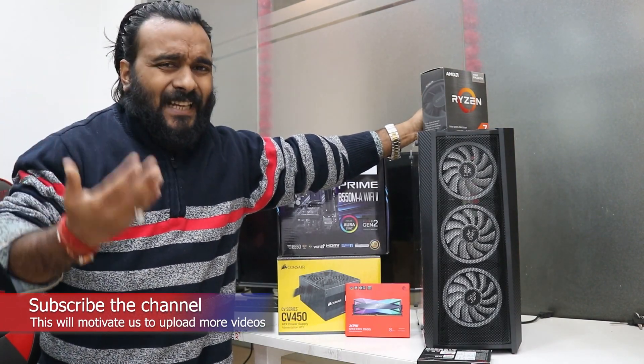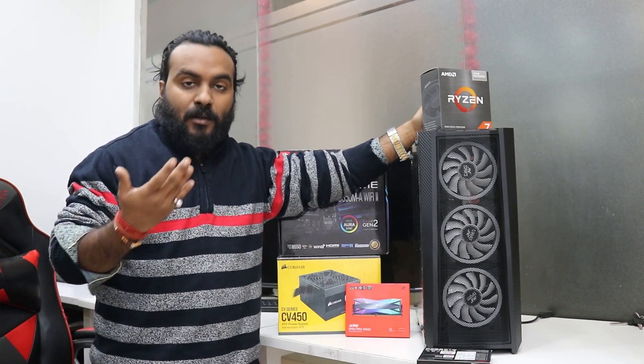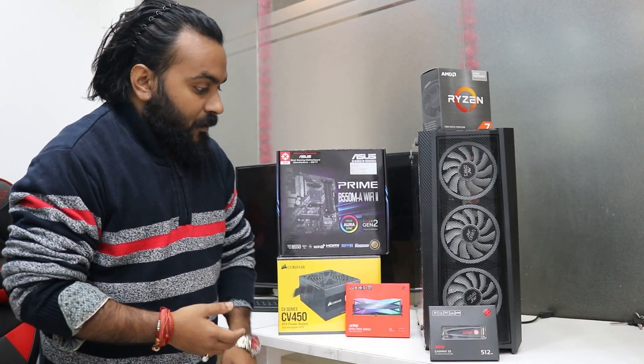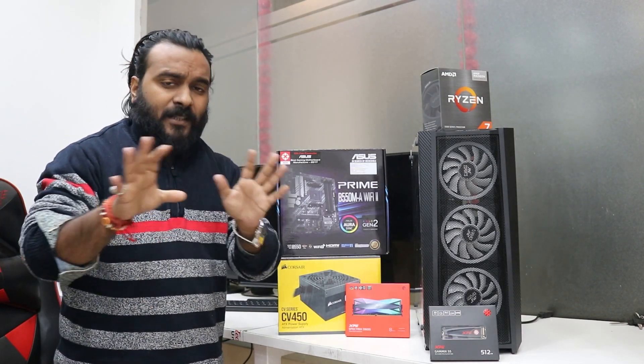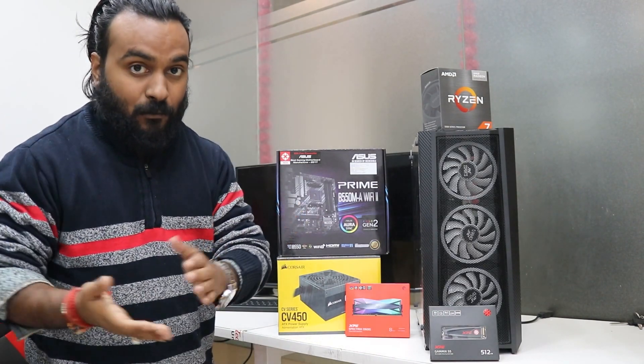So what we have in this build, let me discuss about all the products and components, and again we will assemble it for you. By the way, the shipping is free to Maharashtra. People really ask me about the shipping cost — the shipping is absolutely free for all the PC parts purchased on our website, techmartinbox.com.